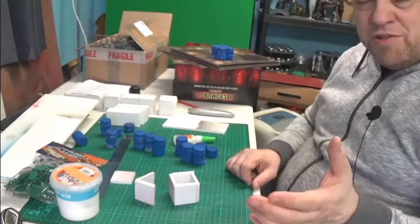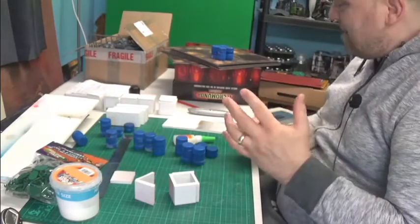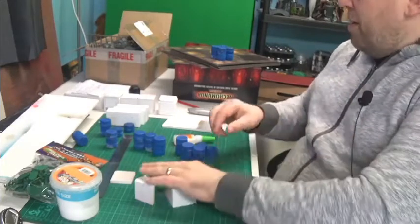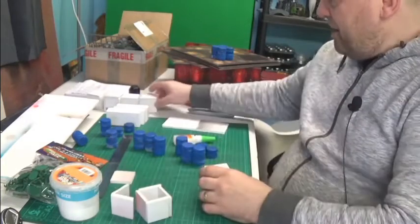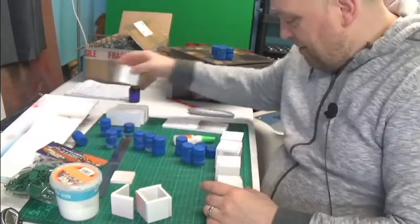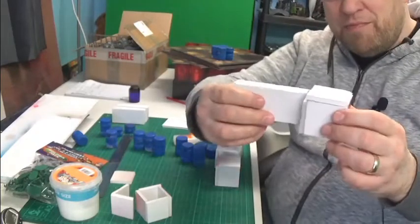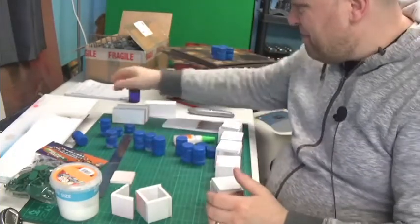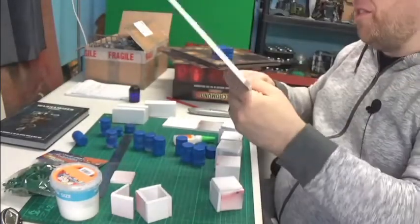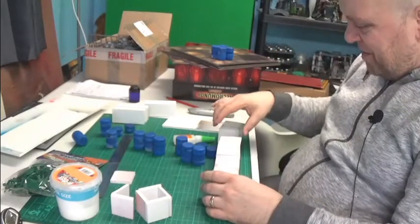I'm trying to make a Zone Mortalis set, and yesterday I'll be totally honest with you - all day - and I ended up with this. Five square bits and three straight bits. I've got to build it out of foam board because that's all I've got, and I've only got this thin stuff. I'm struggling a little bit, but that's all right.